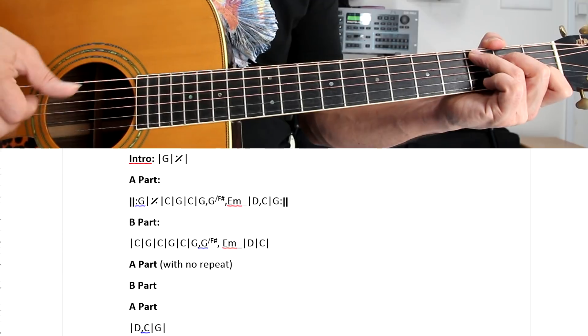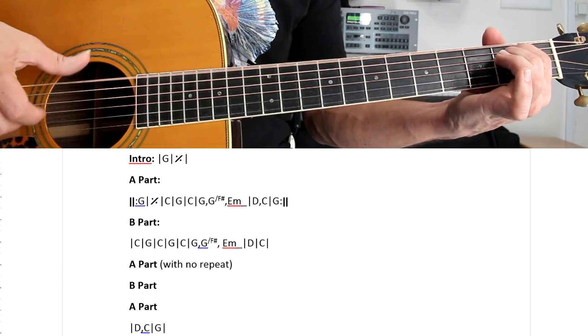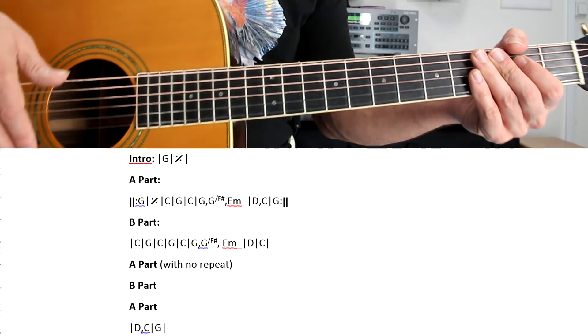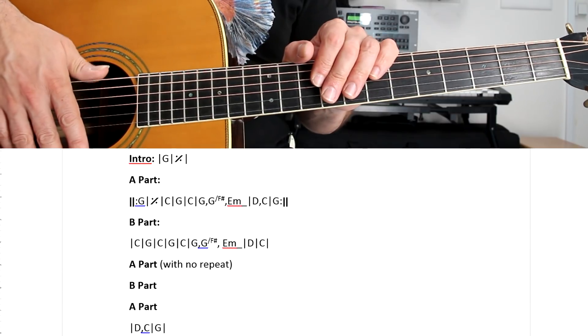I'm just doing what we learned on the first bar. E minor, E minor, etc. So if you learn this picking pattern you can use it all through the song, and you'll be able to play the song, which in structural terms is very very simple.